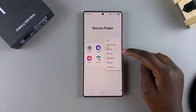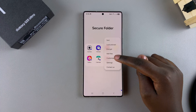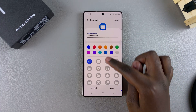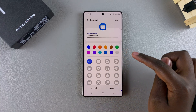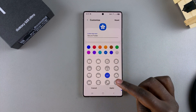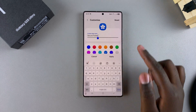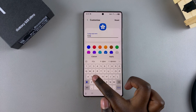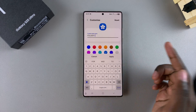You can also go a step further by customizing your secure folder. Tap on Customize, and you can choose to change the color of the icon or change the icon symbol itself, so you can hide it among your apps and it doesn't look suspicious. You can also choose to change the name of the secure folder — you can just leave it as Folder One, for example.